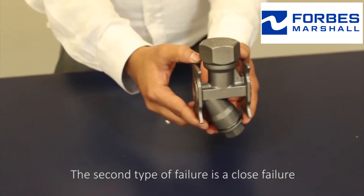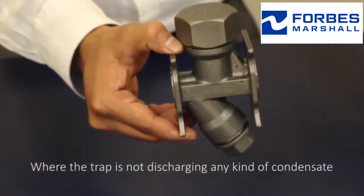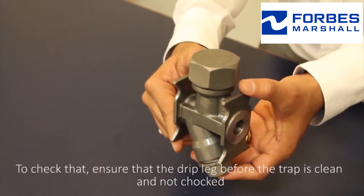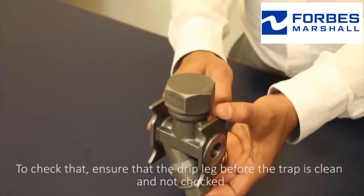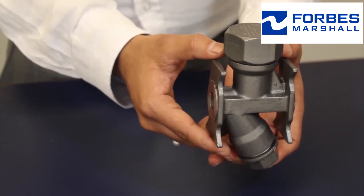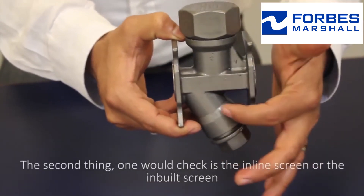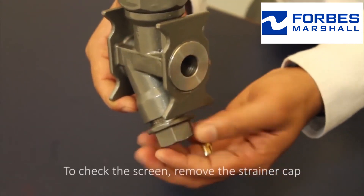The second type of failure is a closed failure, where the trap is not discharging any kind of condensate. To check that, ensure that the drip leg before the trap is clean and not choked. If choked or blocked, flush it thoroughly. The second thing to check is the inline screen or the inbuilt screen.